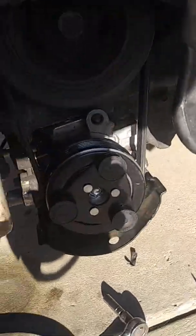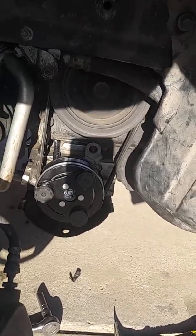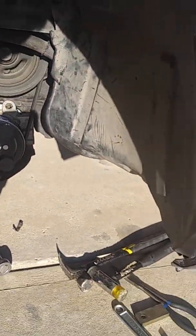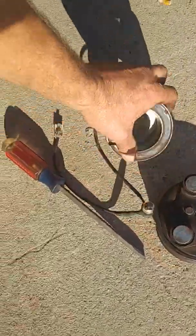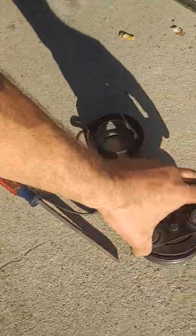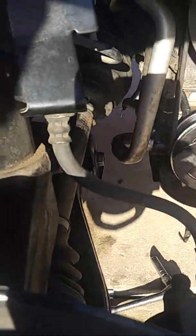There's the clutch — it's not spinning because I just turned the AC off. When you turn the AC on, it sends an electric signal to that coil and it gets magnetized, and as it gets magnetized it draws the clutch plate against the pulley. Then the pulley and the clutch plate spin together. The pulley always turns when the motor is running.